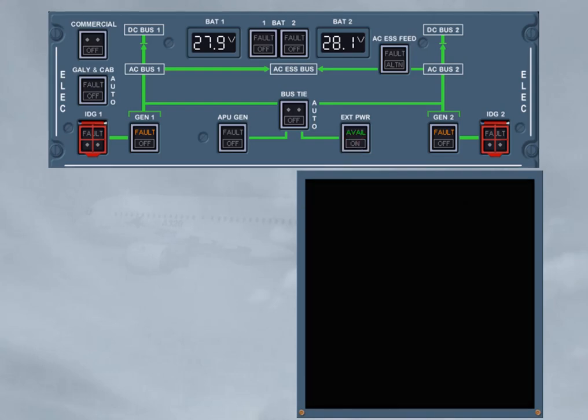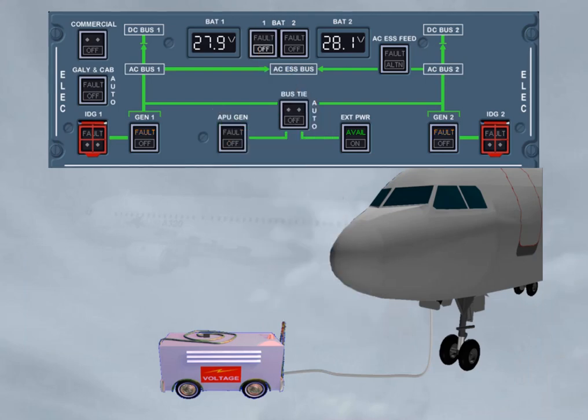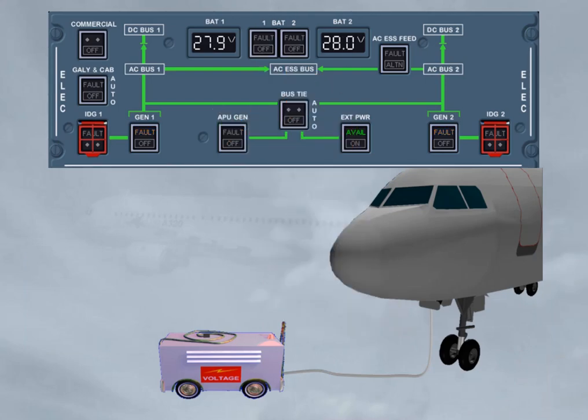Then, before leaving the aircraft, the external power can be switched off. Note, when only batteries are connected to the electrical network, the eCAM display units are no longer available. Before setting both battery push button switches to off, make sure that the APU has been shut down at least 2 minutes before, in order to have DC power available to completely close the APU air intake flap. When the batteries are switched off, no more power is available. So on the ELEC panel, only the battery voltage indications are still on, as they are LCDs and directly supplied by the related battery hot bus. Also, the external power available light will be on as long as the ground cart is plugged in and its electrical parameters are within limits.